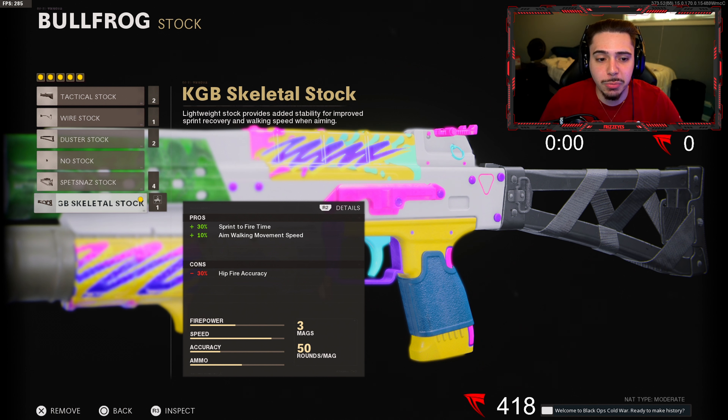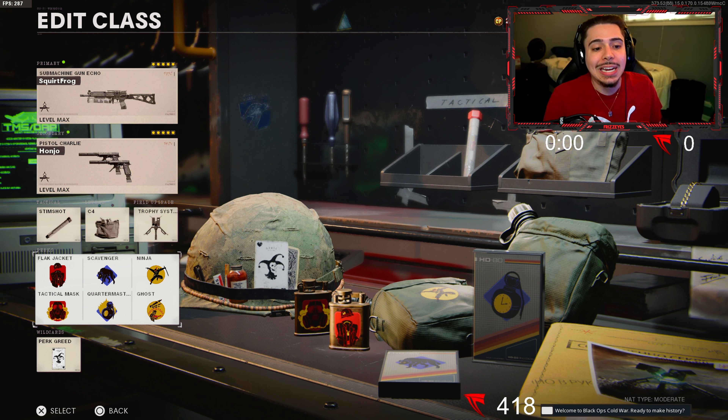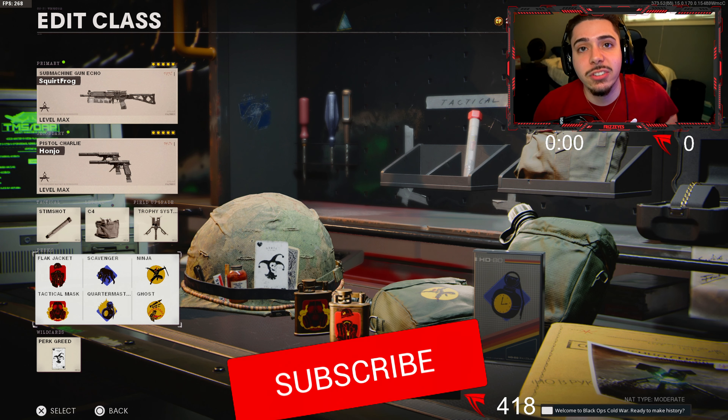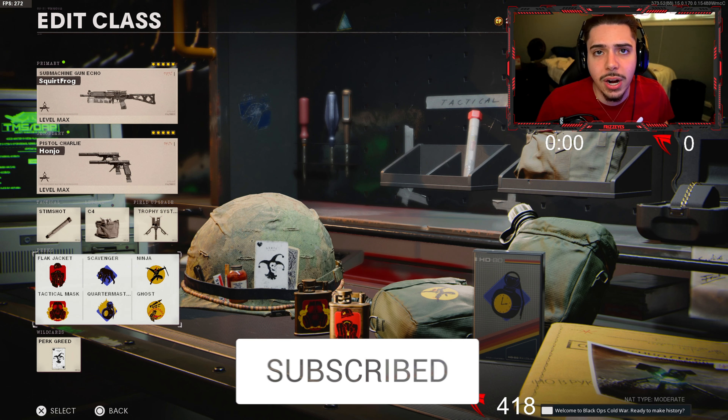For the rest of the class, we got the Dual Diamattis as secondary — I don't remember using them too much. Equipment is Stim Shot, C4, and Trophy System. Perks are the same six I use all the time: Flak Jacket and Tactical Mask so lethals and tacticals don't bother me, Scavenger to keep using my weapon, Quartermaster to restock stims and C4s quicker, and Ninja and Ghost so I can flank, be stealthy, and get into the enemy spawn without them knowing where I'm at.